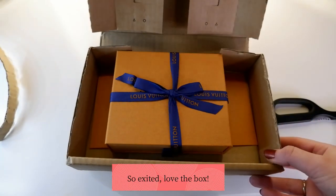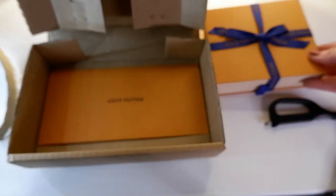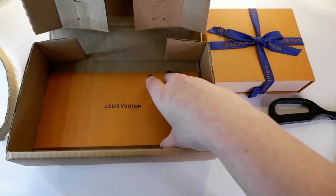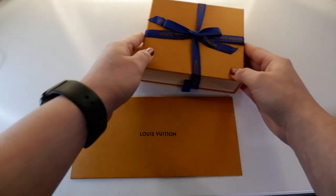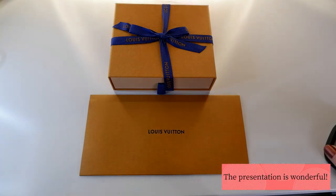And there it is — my first Louis Vuitton wrapping box. I absolutely love these; there's something special about unwrapping something when it's presented so nicely. I do have other luxury items that come in nice boxes as well, but it's not quite the same — even Jimmy Choo has boxes that aren't quite as nice as these.